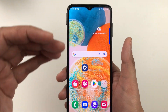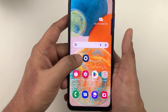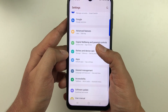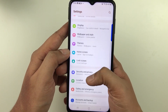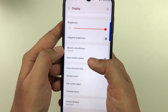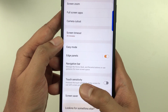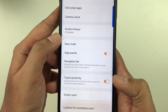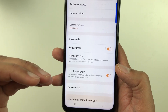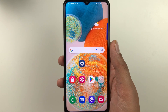The next tip is about Touch Sensitivity. If you are using your phone with a screen protector, you can enable this option. Go to Settings, then Display, and you will see the Touch Sensitivity option. Enable it to increase touch sensitivity for use with a screen protector.